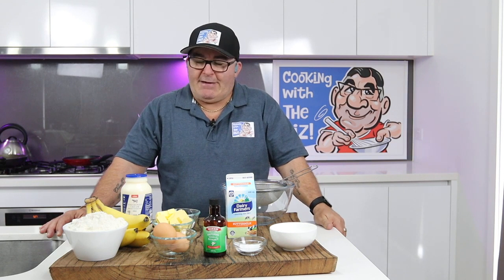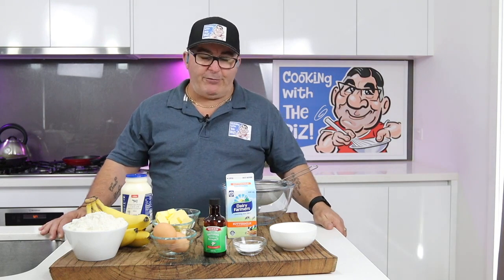G'day everybody, welcome back to Cooking with Rizzio. I'm Mark Rizzio at your service. Today we're going to make some banana pancakes — yum yum yummy yum, this is very lick-your-lips stuff.